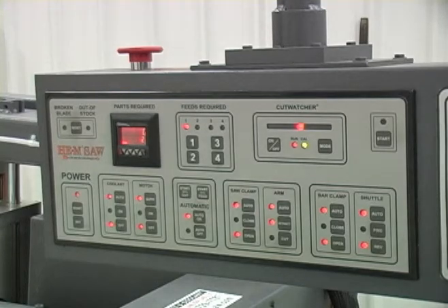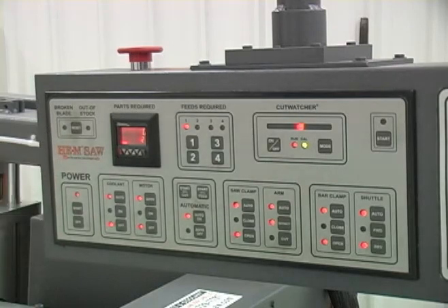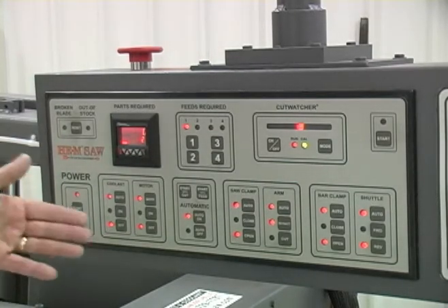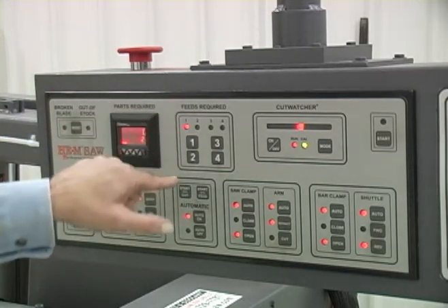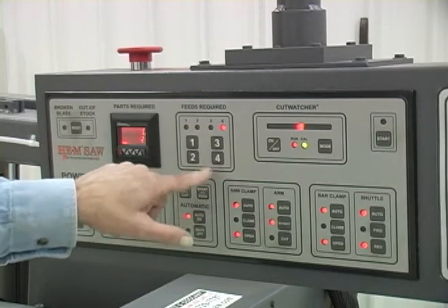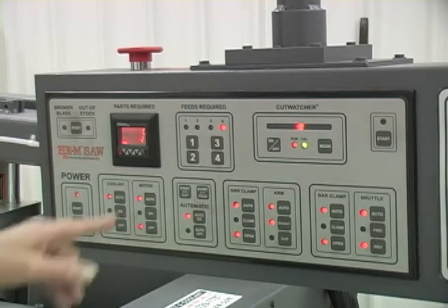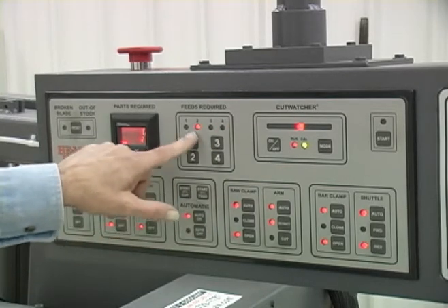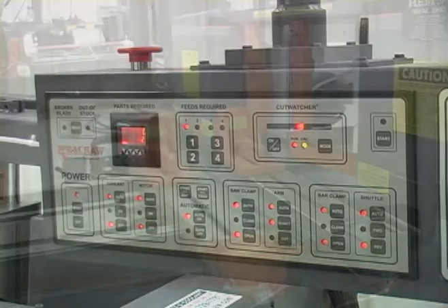To reset the parts count, we push the red button — it sends the top number back to zero so we can do that evolution again. This control has the capability of feeding up to four strokes. If you want to cut an 80-inch part, you can set the bar feed for about 20 inches and it will feed four times to total 80 inches and then make one cut. To make a four-index cut, push the four button. You can also do three times or two times, or typically if you're making parts less than 24 inches, you just have it set for a single index part.